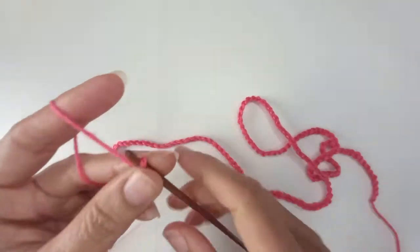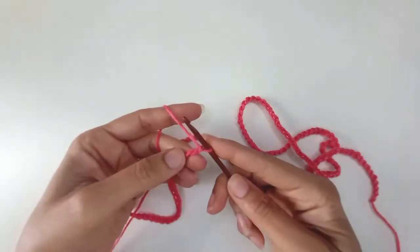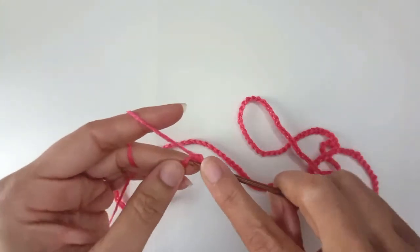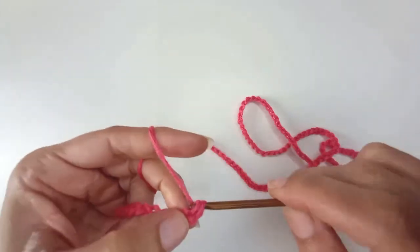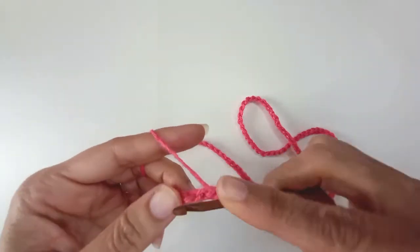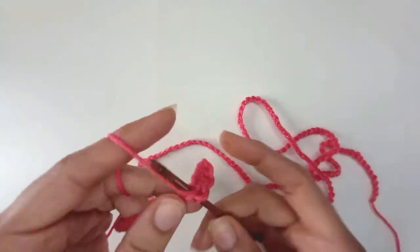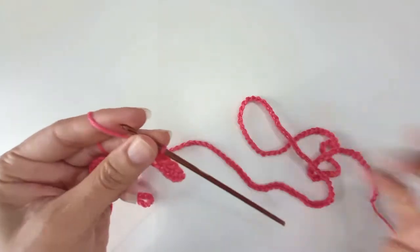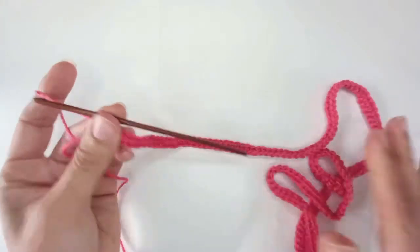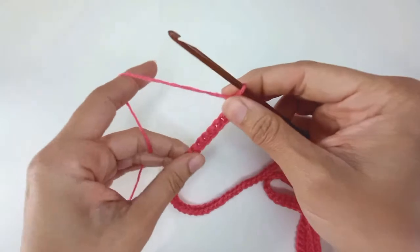Got 160 chains. I'm going to do an extra one to turn, then into the back bump — second back bump along, first one is the turn chain — single crochet, and for this first row single crochet all the way down, just one stitch in each, and back. So a whole lot of single crochet so far. I'm going to change things up a bit — actually I'm going to start with a single crochet and then change things up from there.